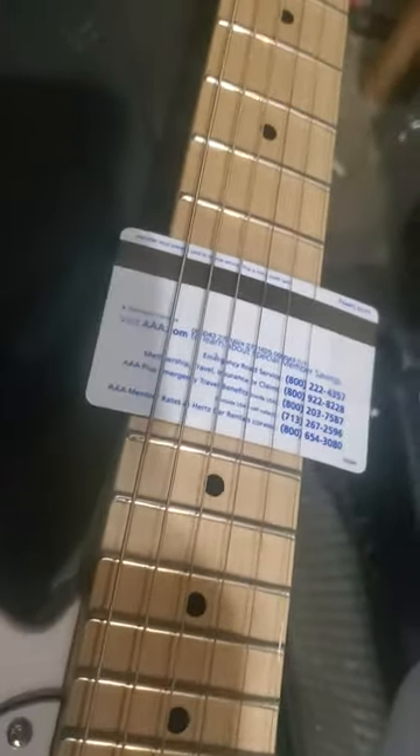If you can get past that, I guess it plays okay. So here's a trick that somebody else posted somewhere on the internet: take a credit card and you just put it all above the 12th fret and you tape it to the neck.